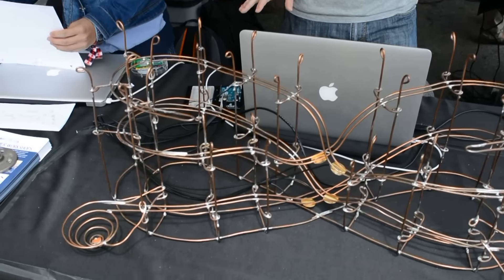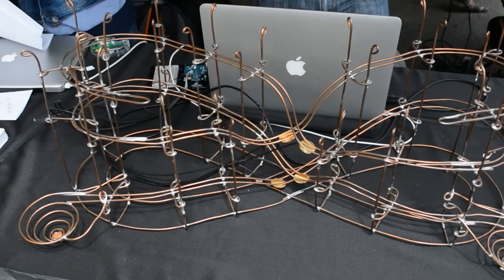Hi, my name is Jack Atherton, and today I'm showing you this rolling ball sculpture named Leap the Dips, which is modeled after the world's oldest operating roller coaster.